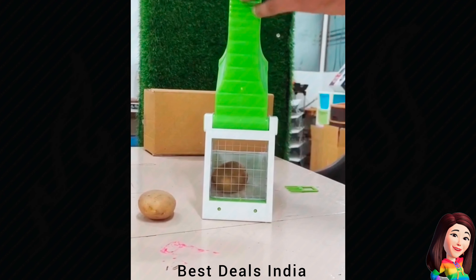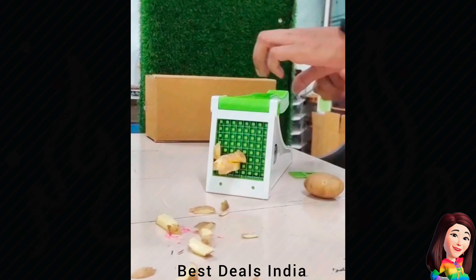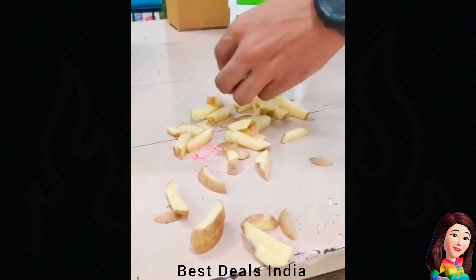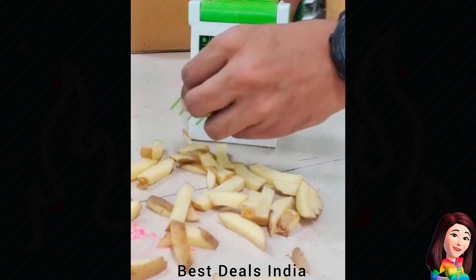26. Chopper — Comes with a strong rubber pad suction base that holds the device firmly to the counter. You can easily cut potatoes, zucchini, cucumbers, and other vegetables. Product link is given in the twenty-sixth link.